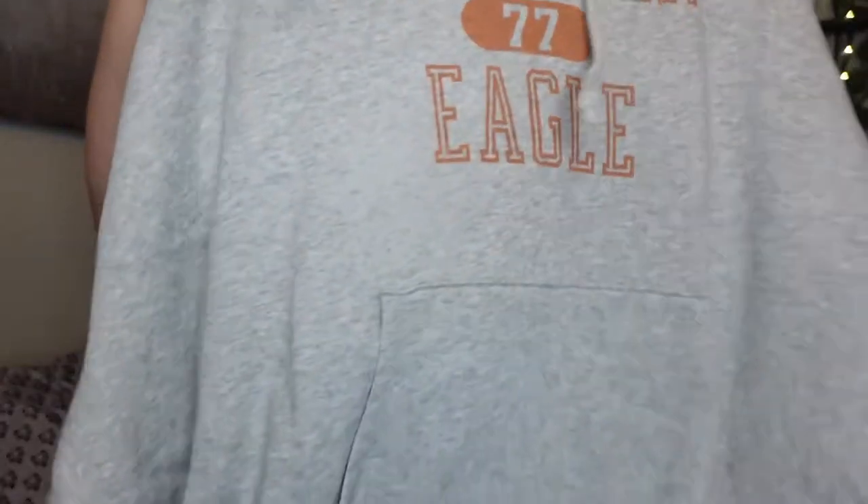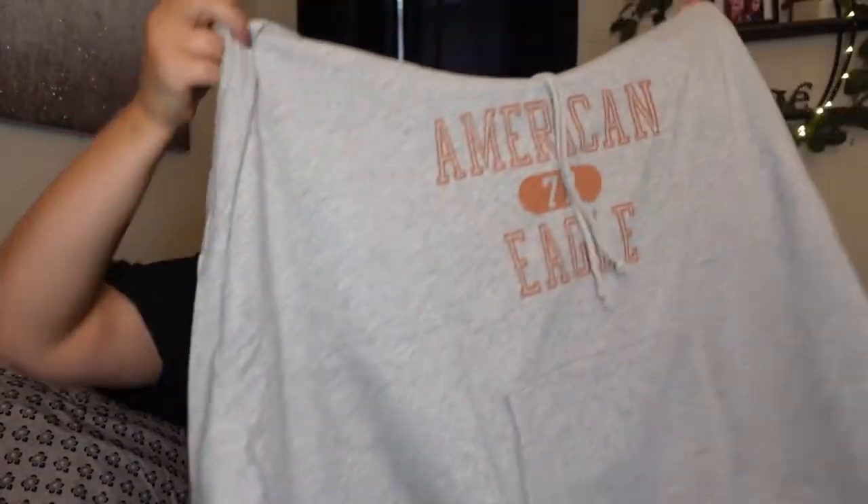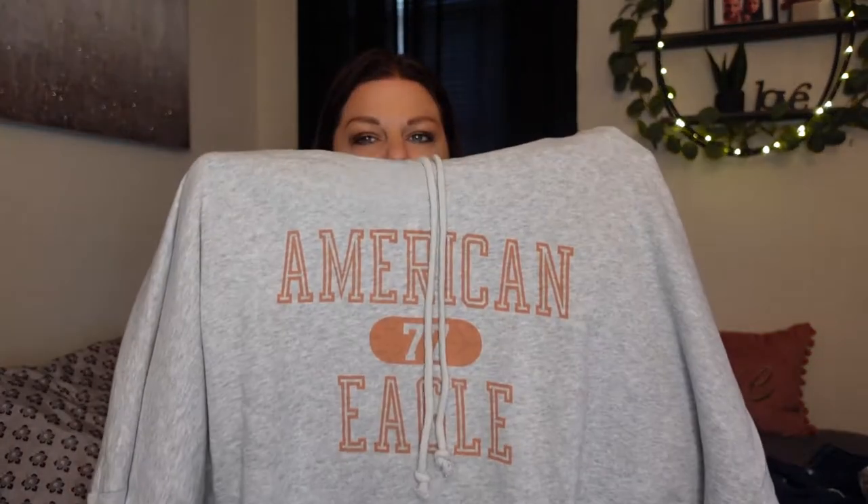You're going to be hearing a lot of ripping open — I have yet to open any of these. We have a hoodie here. Love their hoodies. I like getting them in the largest size they possibly have because I love my hoodies to be oversized. And since it's fall, I had to get it in that pumpkin, dusty, orangey, rusty color. Got this in XXL — the largest size they have. Just a gray hoodie. Comfy, so soft. I can't wait to wear this.